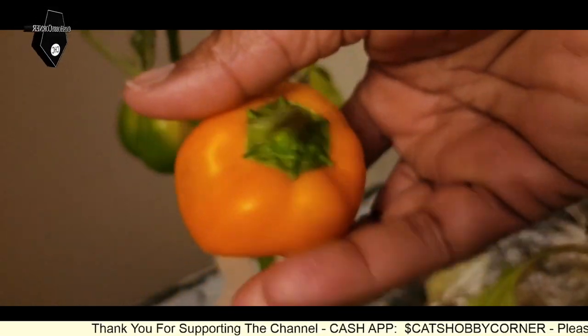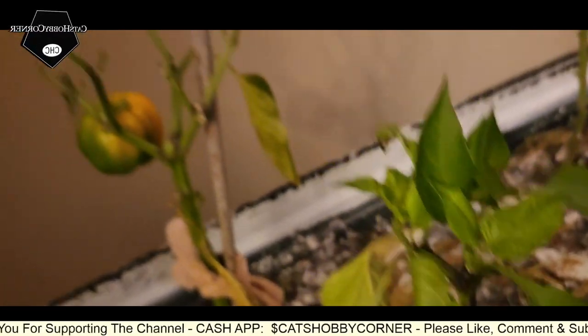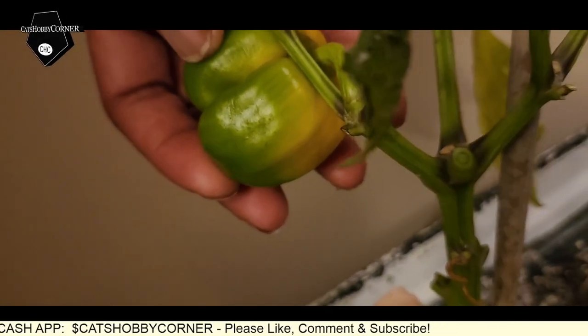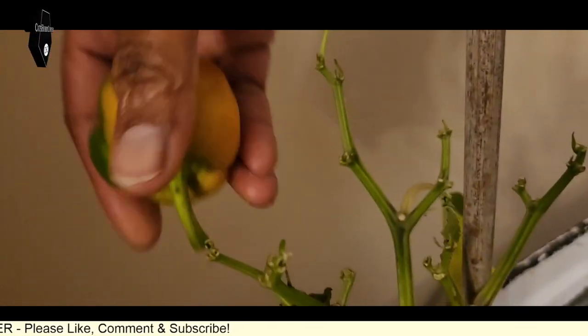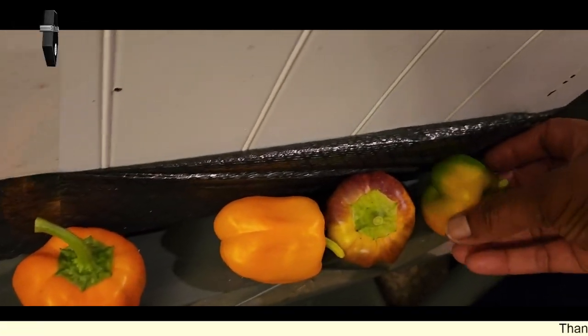It's really pretty — I like the color. And they're all still really firm, guys. Now, this one I might leave on a little bit. I think I'm going to go ahead and pull it — it feels soft. I know it's changing color, but I'm going to go ahead and pull it off. Let me check the other ones.